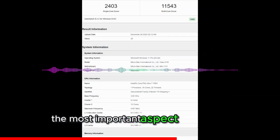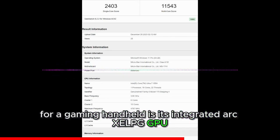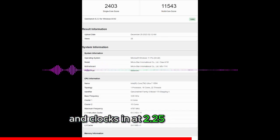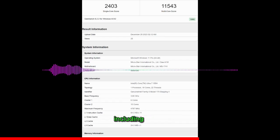The most important aspect of this chip for a gaming handheld is its integrated ARC Xe LPG GPU. The iGPU features 8 Xe cores clocking in at 2.25GHz, with support for all the latest APIs and features including Xe SS upsampling and ray tracing.